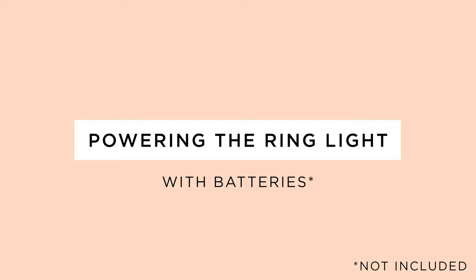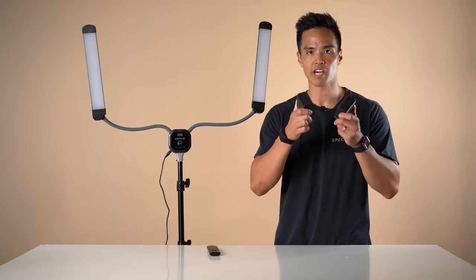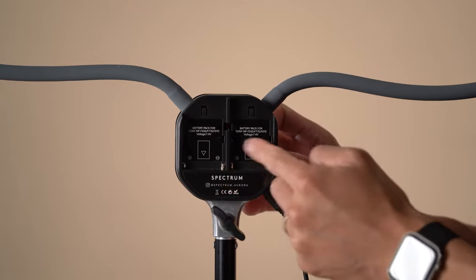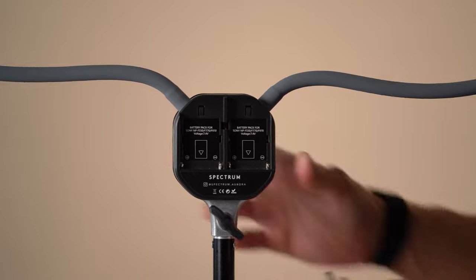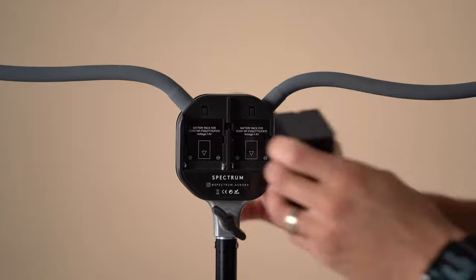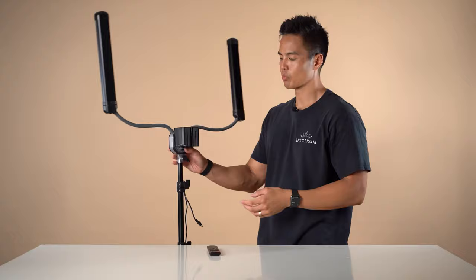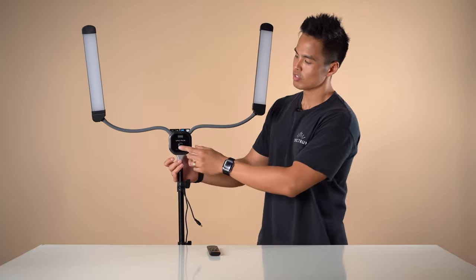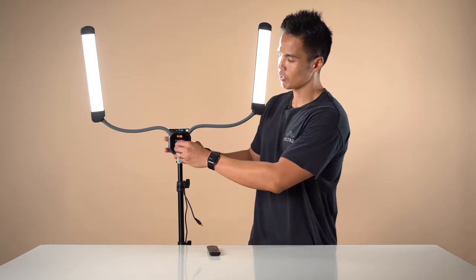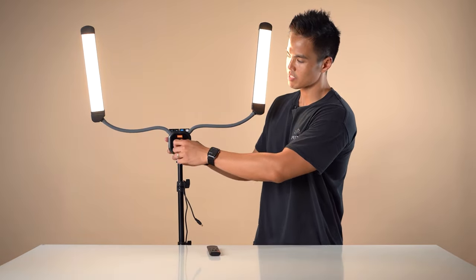You can also operate the Allure Light via optional batteries. You'll need the Sony NPF series batteries — mount those to the back of the Allure Light unit with the two battery plates, then remove the power cable. Grab one of the batteries, slide it into position and push down until you hear a clicking sound. Once they're both secure, press down on the center dial to operate by battery. From here you have the same features — you're able to control the intensity as well as adjust the color temperature.